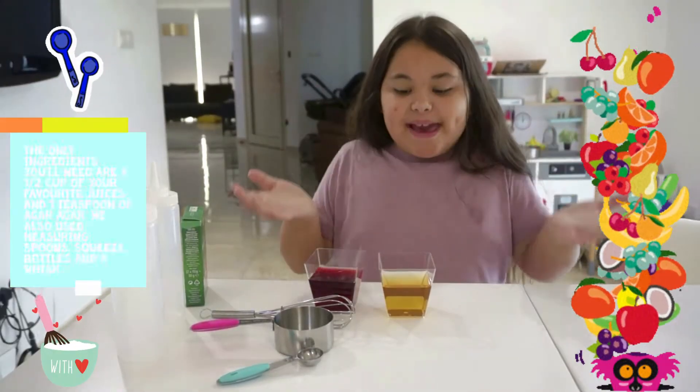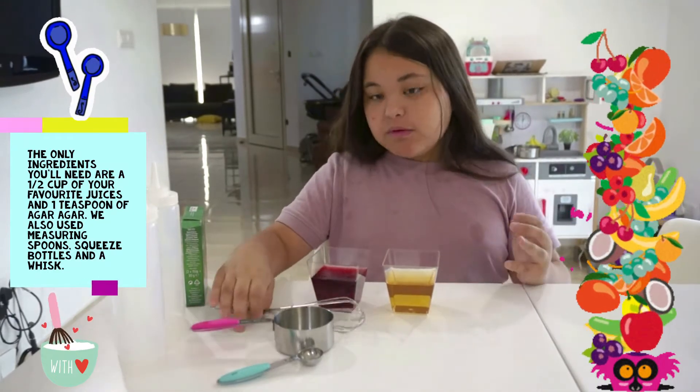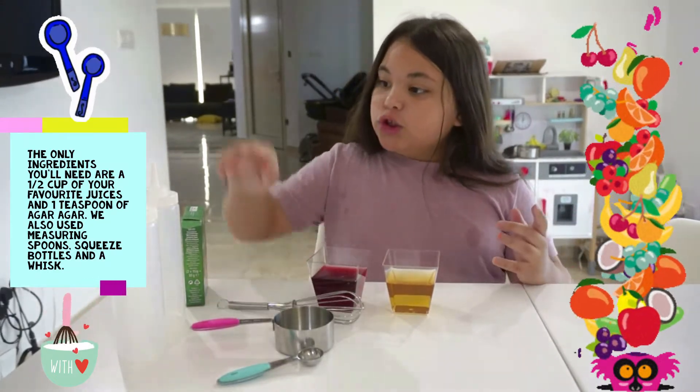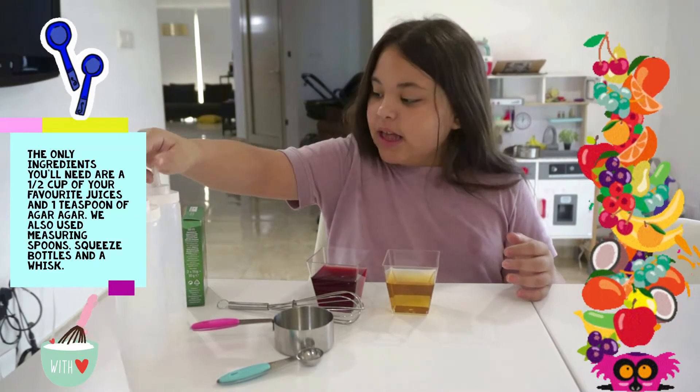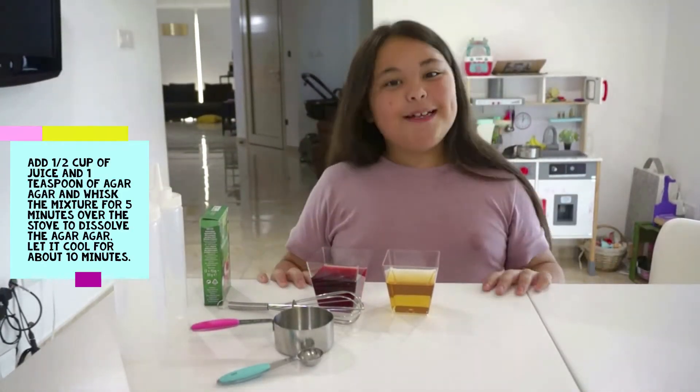All you need to make is your favorite juices, measuring spoons, a whisk, two squeeze bottles, and an agar egg. This is really easy. Let me show you.